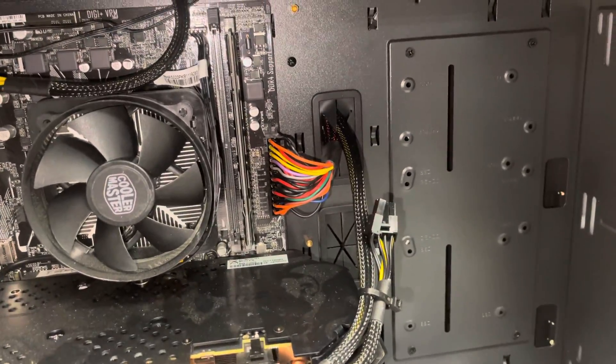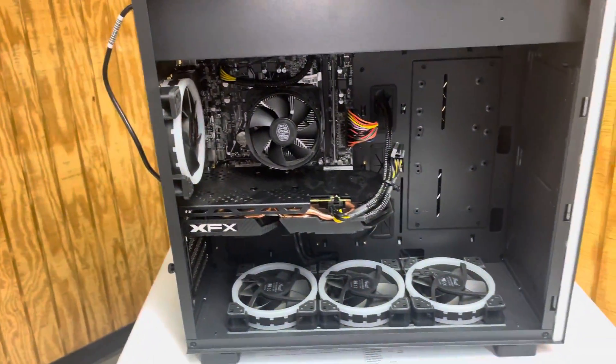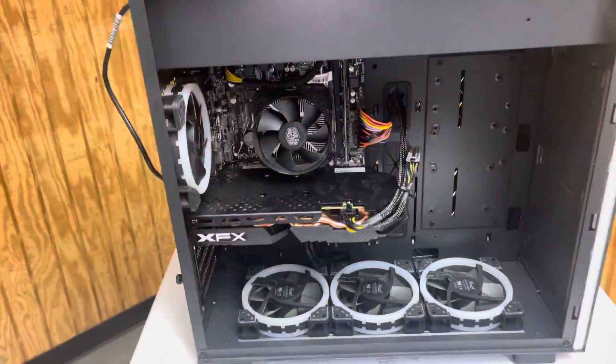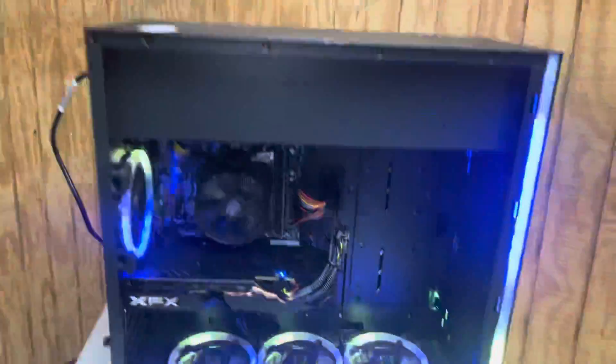See if that fixes your problem. And if it still does it after that, don't hesitate to give me a call and we'll see if something else is causing it. But usually that's the biggest thing — something that simple that keeps this desktop from working. That's my tip for today, and I hope you guys have a great freaking day.